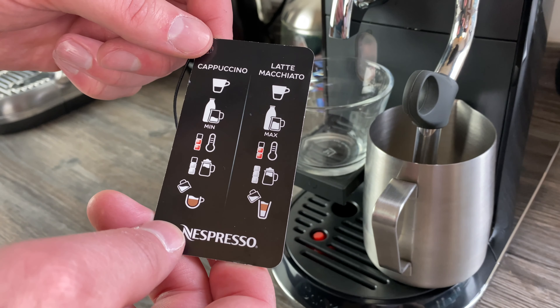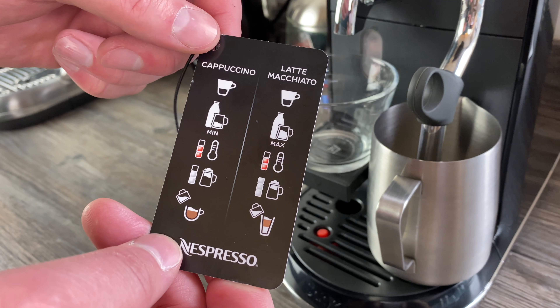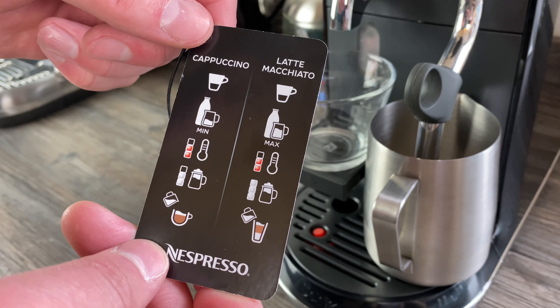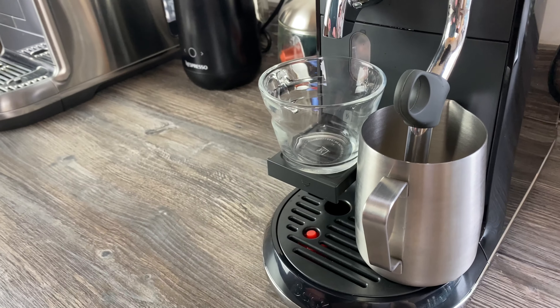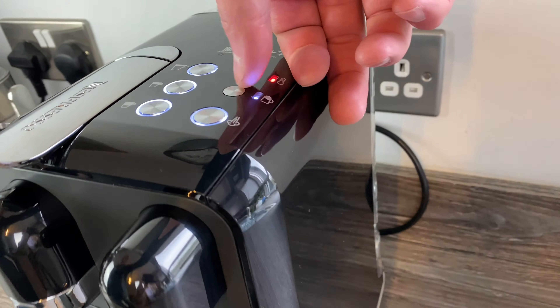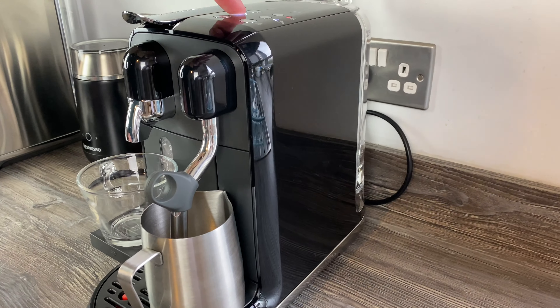Moving on to the cappuccino then - the froth level needs to go up one to level two, and again minimum milk line. That's pretty much the only change. So let's change the froth level on top to the second setting and make a shot of espresso to start.